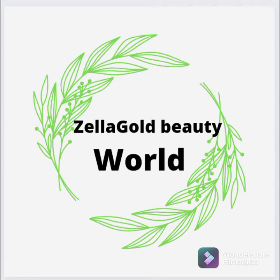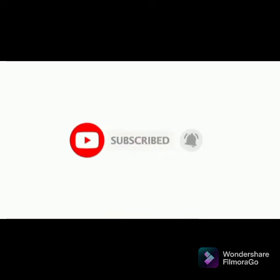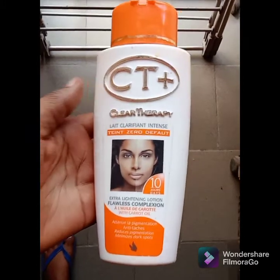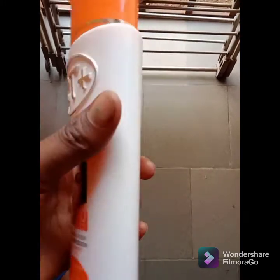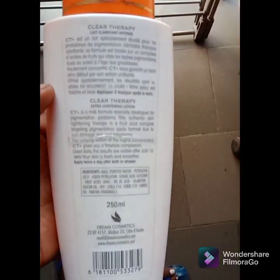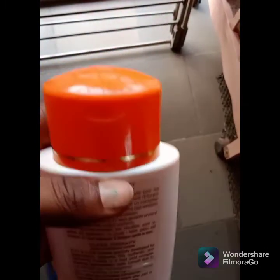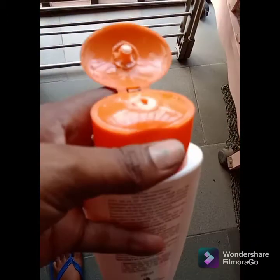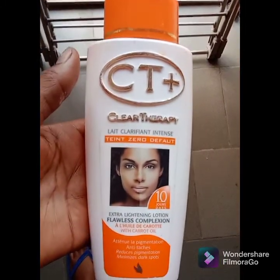Hello guys, welcome back to my channel, it's your girl Zilla Gold Beauty. If this is your first time visiting my channel, you are highly welcome. Please click on that red button below and turn on your notification bell so you'll be notified each time I post a new video. Today I'm going to be talking about CT Plus Clear Therapy and give an honest review on this body lotion.